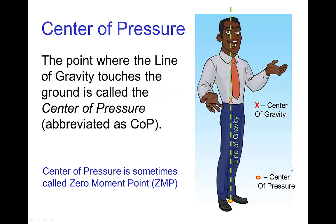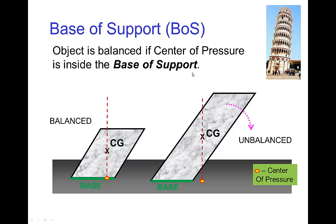Base of support. The line of gravity is the vertical line that passes through the center of gravity. The point where the line of gravity touches the ground is called the center of pressure, sometimes called the zero moment point. In order to determine balance for an object — whether it will tip over or not — the easiest way is to see whether the center of pressure is inside the base of support.